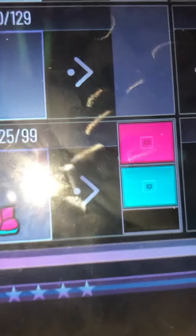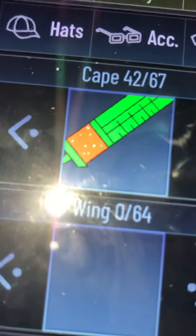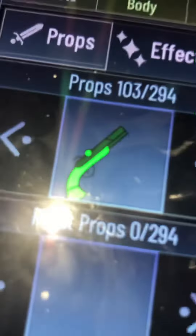Sleeve, 2. Right sleeve, 2. Pants, 41 in these colors. Shoes, 25 in this color. Cape, 42 in this. And then gun, 103.